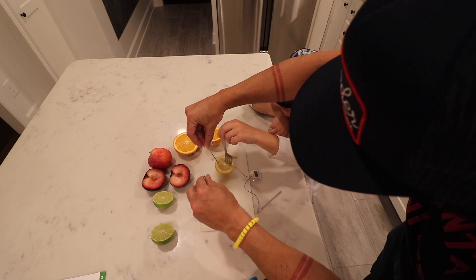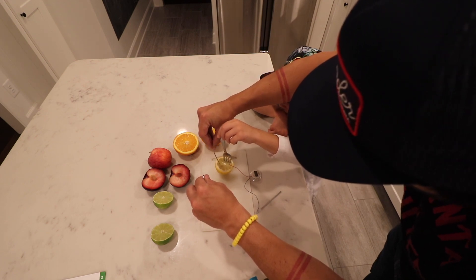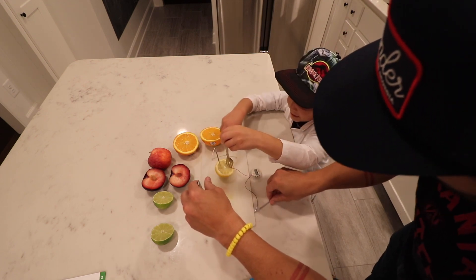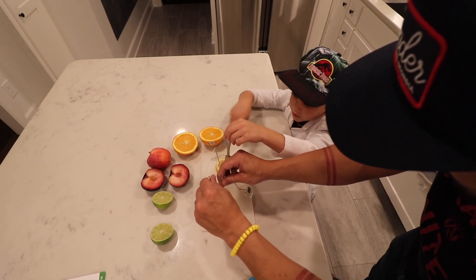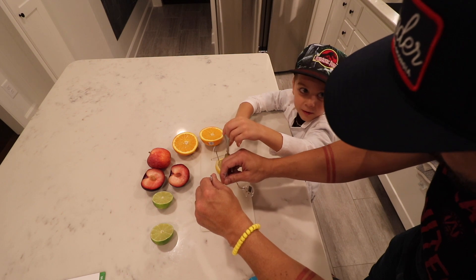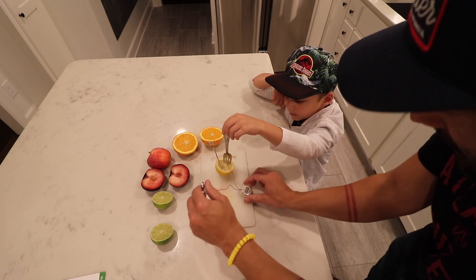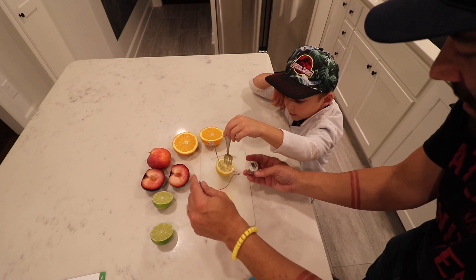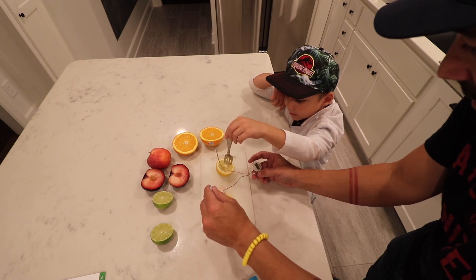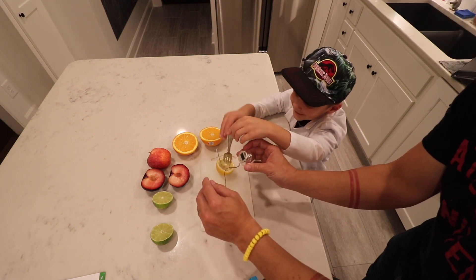Now we put one of these zinc strips in here. Do they make the electricity? Now check this out — no, the lemon's what's making the electricity. Are these going to shock you? No, they're not going to shock you. Now, what do we have? Powered up the clock. Look at that. Is that not incredible?